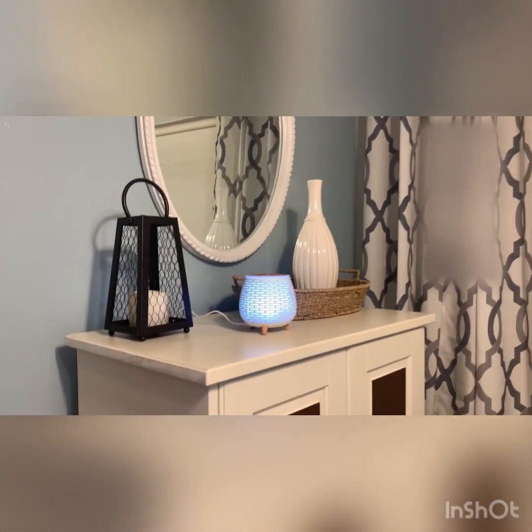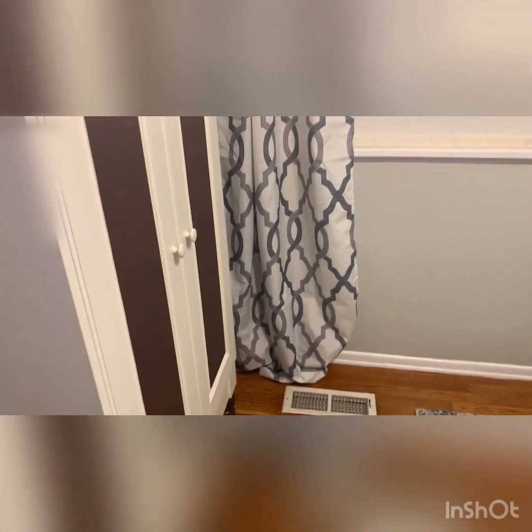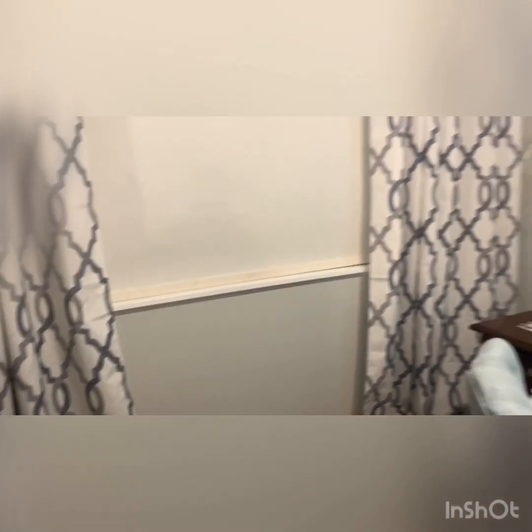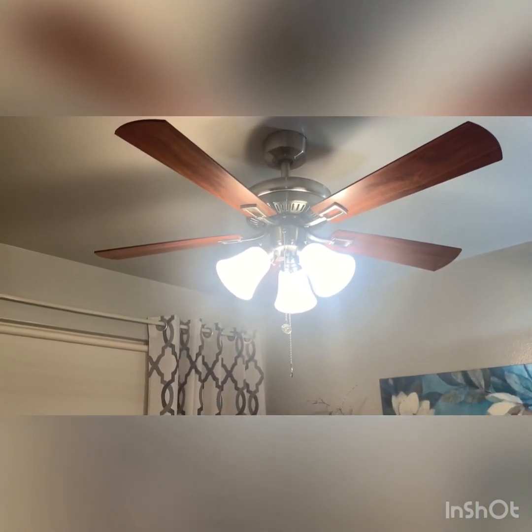Moving on to the curtains — they were a great find. I love the fact that they're nice and long and they puddle at the bottom. I really enjoy the puddling effect. It goes really well with the color — the blue and the gray. Everything just worked out. It really did.